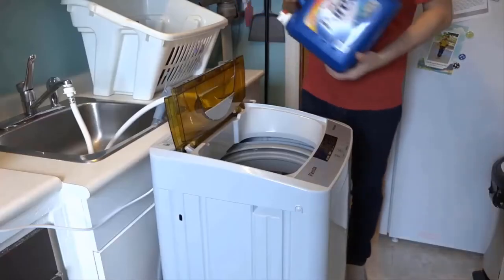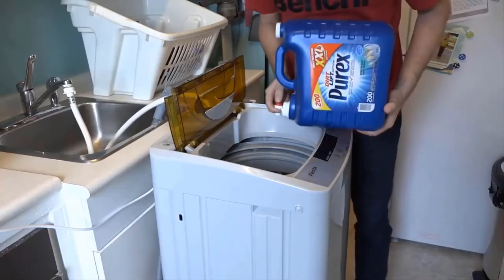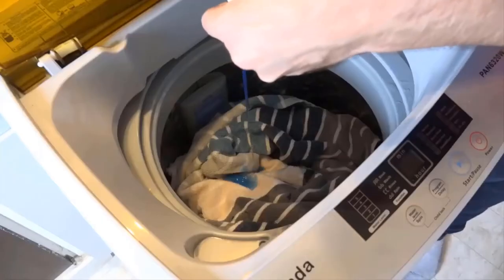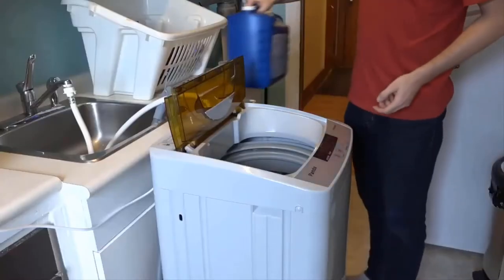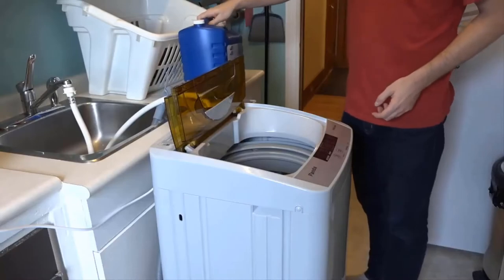Because they're smaller loads you really don't need to use very much soap, and high efficiency soap especially will go a long way. It's not shown but you can also add fabric softener into a special compartment.